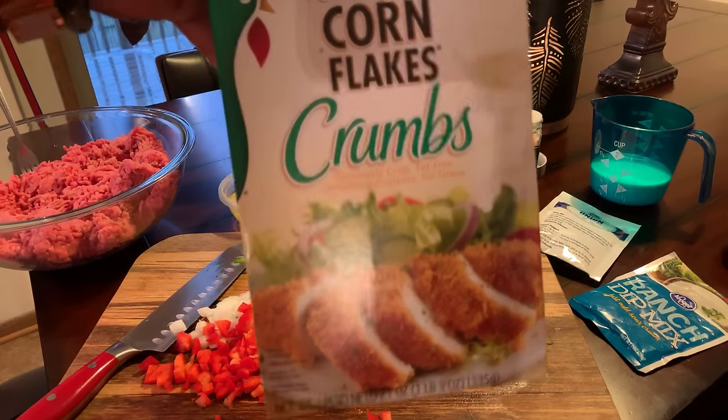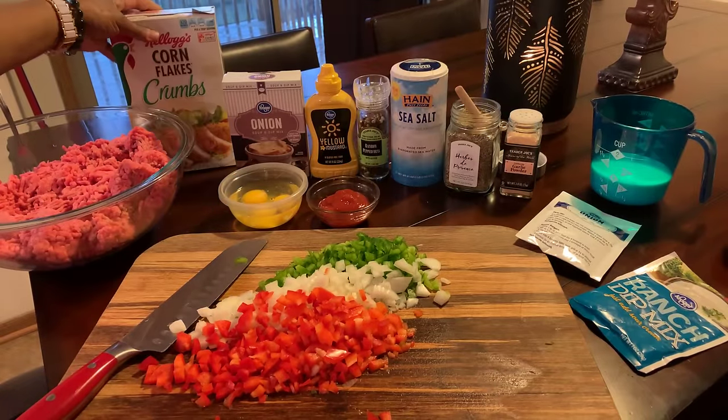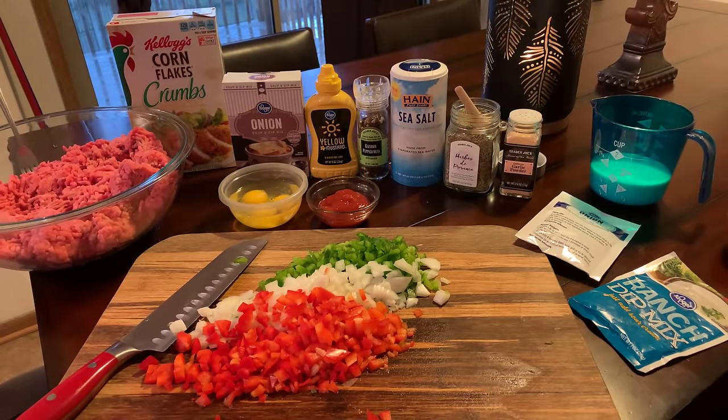You will need cornflake crumbs — we're going to use cornflake crumbs in replace of the breadcrumbs today. If you have never had a meatloaf with cornflake crumbs, you have to try it today. It makes for the best meatloaf.